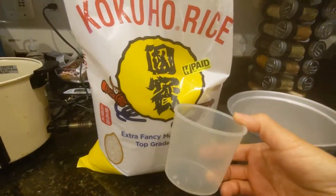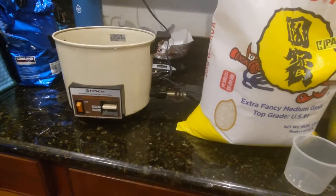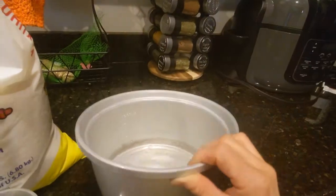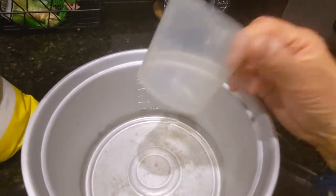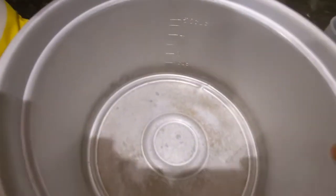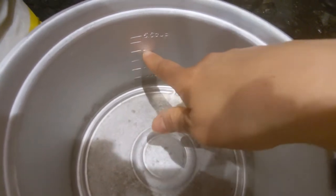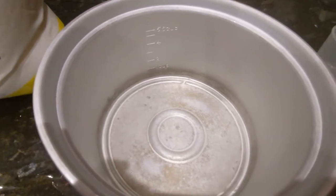I'm going to make three cups of rice tonight. I have a very old rice cooker, probably about 30 years old — I got it from my mom and it wasn't new when I got it, so it's an antique. The pot has markers inside: you fill it with three rice cups of rice, then fill water to the three mark — between the two and four lines. That's the easy way to make rice.